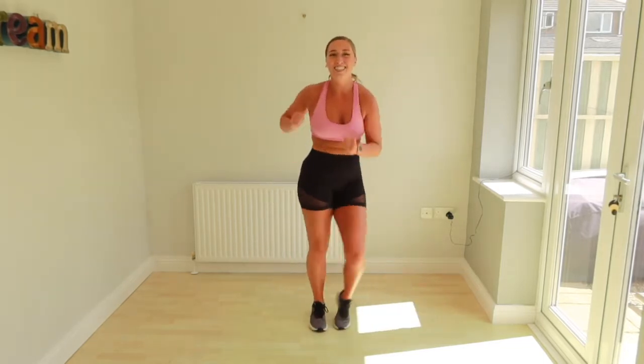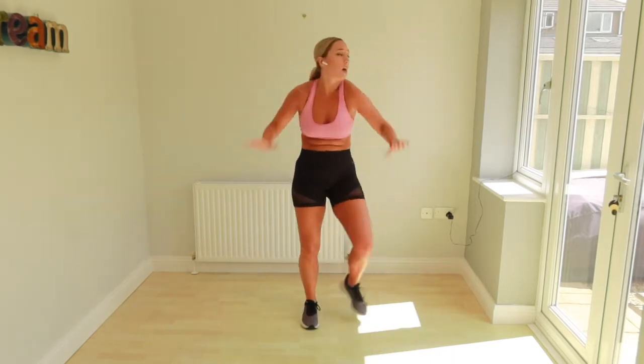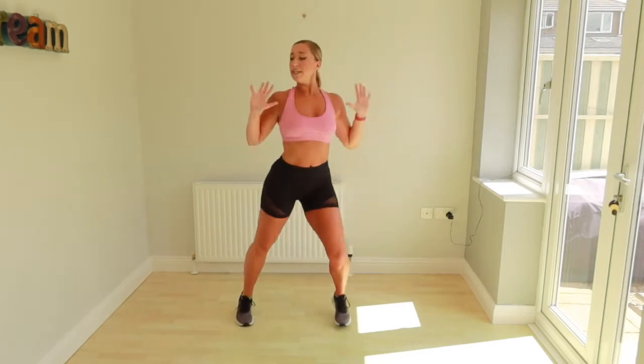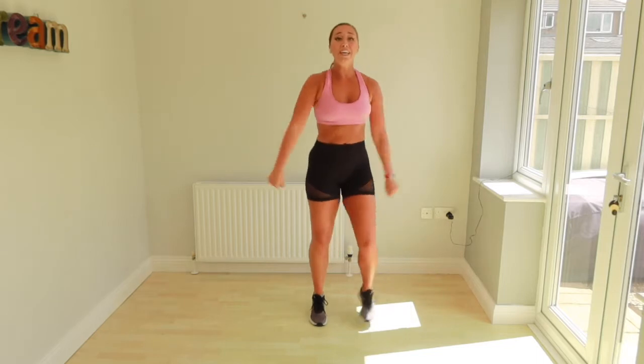Are we ready? We're going to ask them all. We get doubles. One, two, three, one, two, three. Come on, one, two, one, two. One, two, three, two, three. That's it. We go.